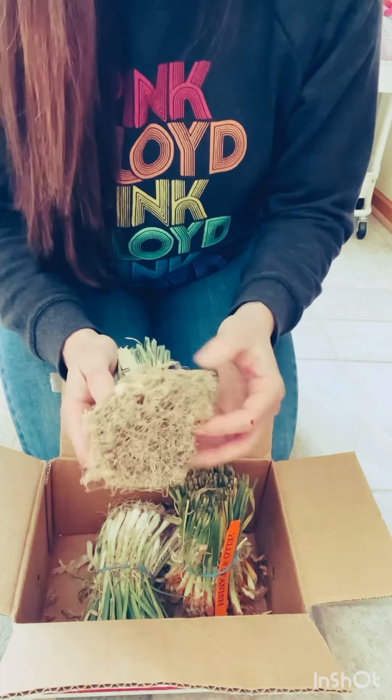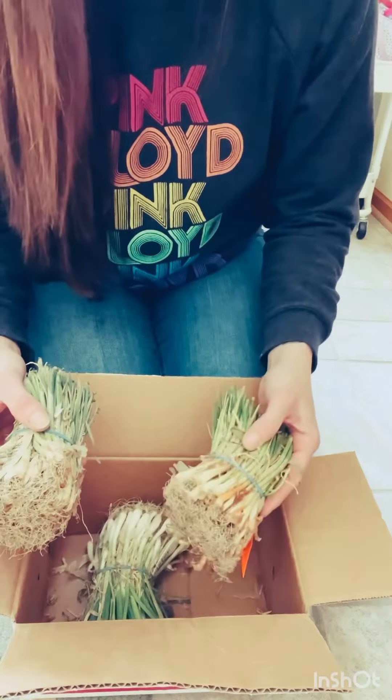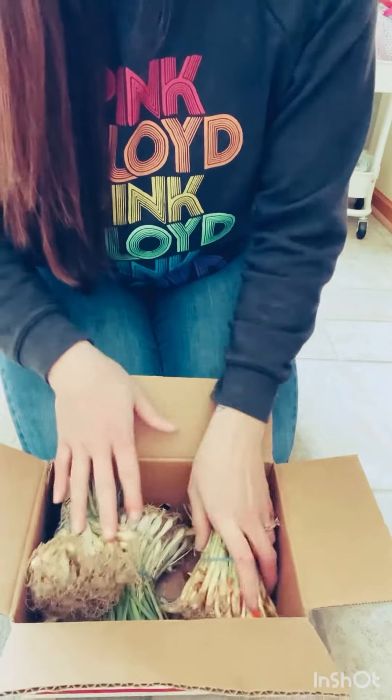We're going to let these hang out in the garage in a cool drying spot until I can get out to the garden and plant these. These sets can go out to the garden as soon as the soil can be worked. Hopefully I can get out there pretty soon, put a fresh layer of compost down, and then get these onion sets in, fertilized and watered.